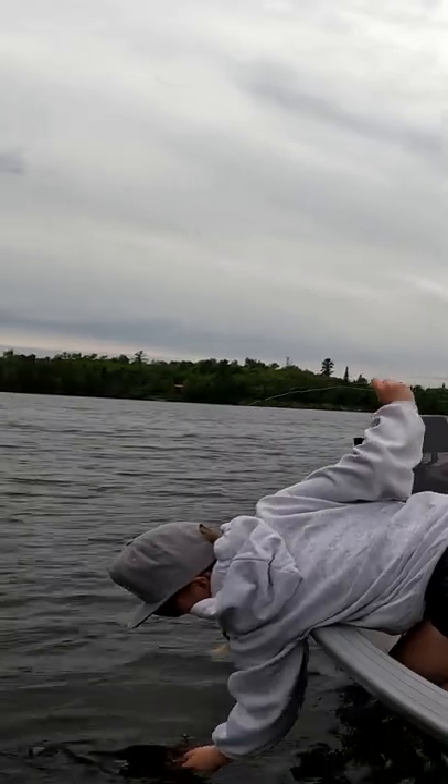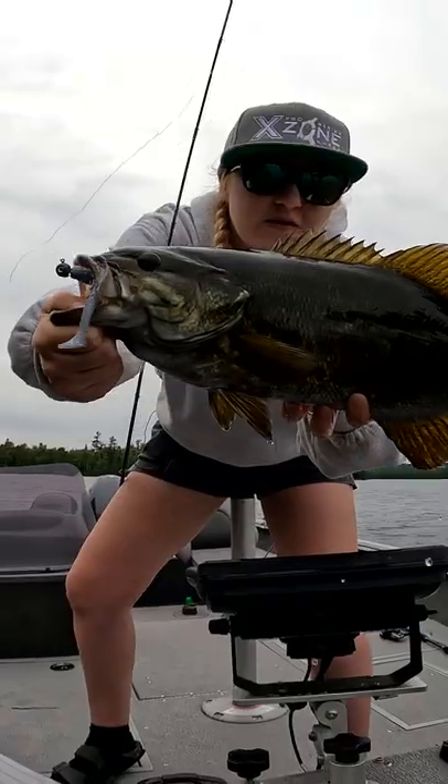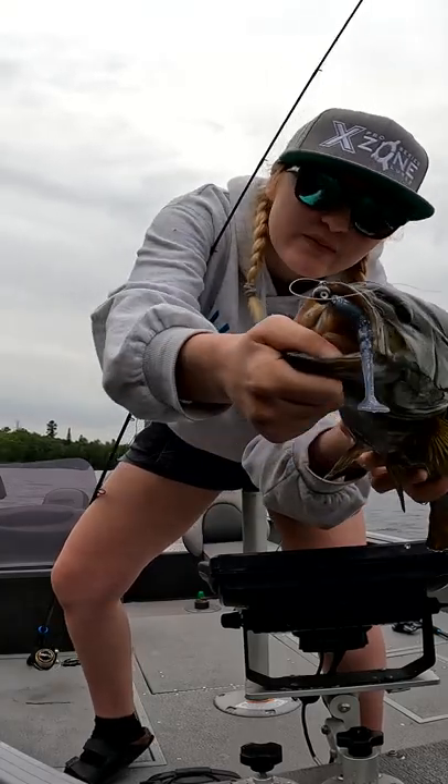Get over here! Beautiful — smallmouth bass hammered that thing!